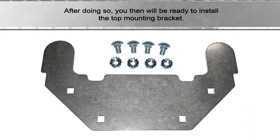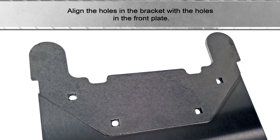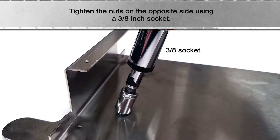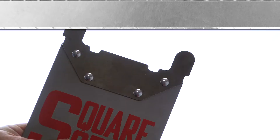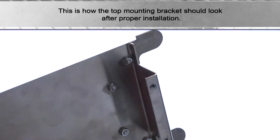After doing so, you will then be ready to install the top mounting bracket. Align the holes in the bracket with the holes in the front plate. Insert the provided carriage bolt through the bracket and the front faceplate. Tighten the nuts on the opposite side using a three-eighths inch socket. This is how the top mounting bracket should look after proper installation.